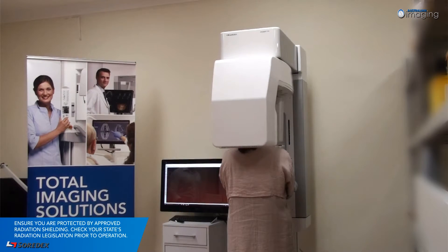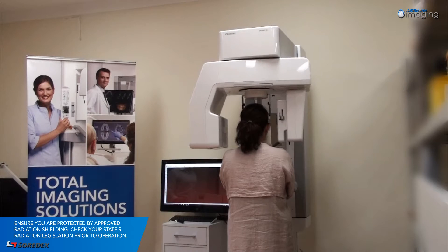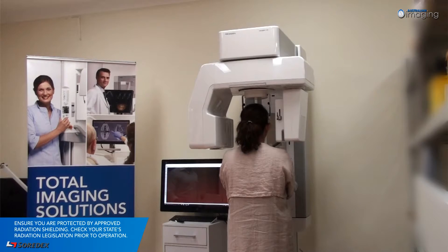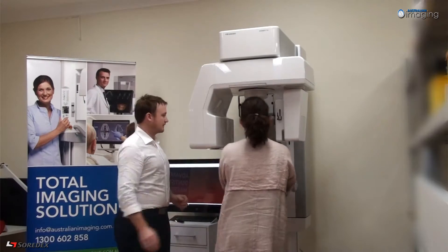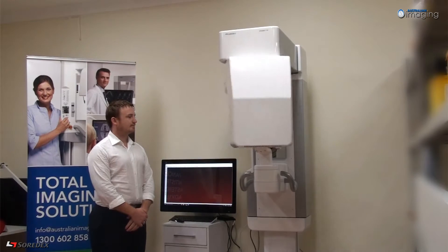The image has been taken once the machine has completed one full rotation and the beeping has stopped. Your image will automatically be available for analysis in Scenora. After the exposure has been taken, the unit will pause in the patient exit position. Release the patient from the machine and then press the return button to revert back to the start position.